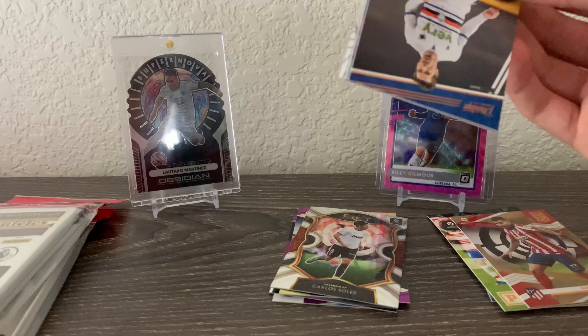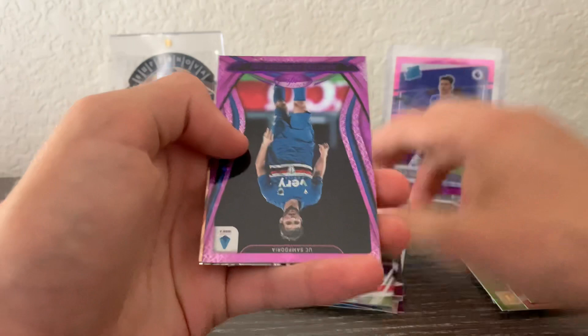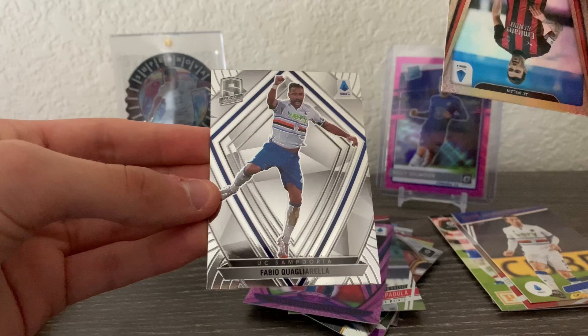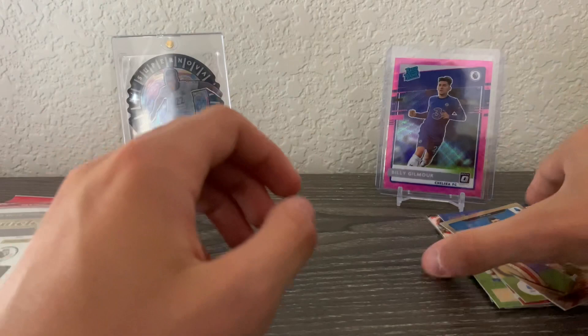Last pack from the first cello — Serie A. We got Adrian Silva, Januca Lapidula purple astro, a purple astro of Bartosz Bereszynski, an Alicio Robagnoli certified, and a Select of Fabio Quagliarella. Okay, nothing too crazy from that one but definitely decent.